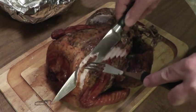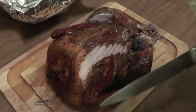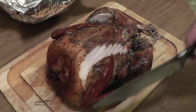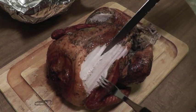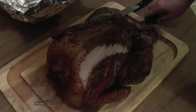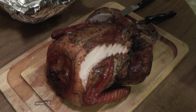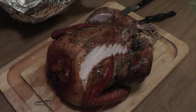That looks good right there. Let's let that rest a second so we can taste it. Nice and moist. Mmm, mmm, mmm — very good, very good!